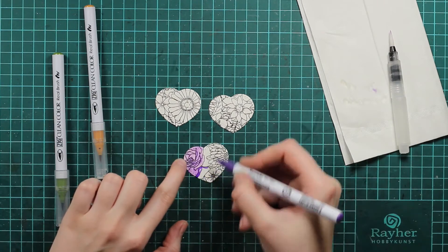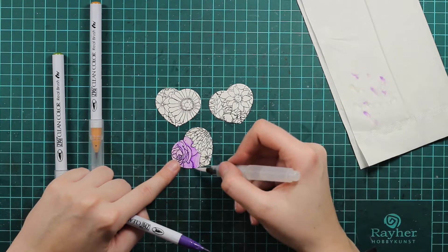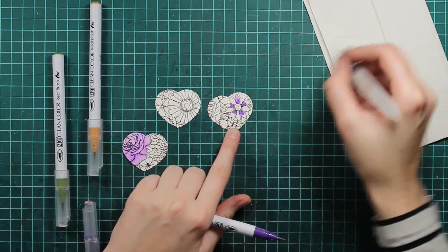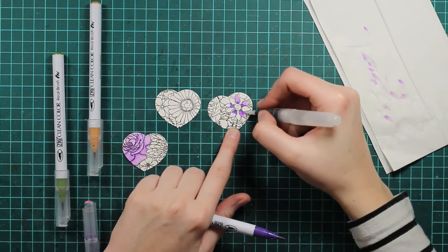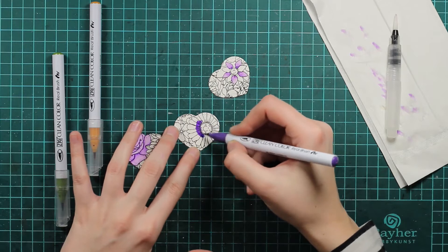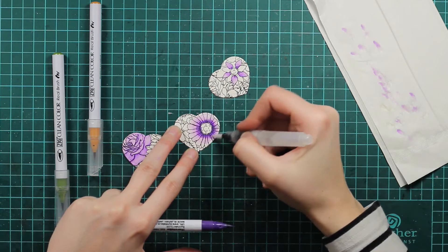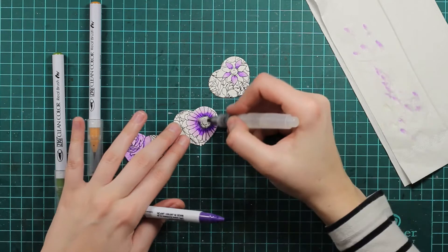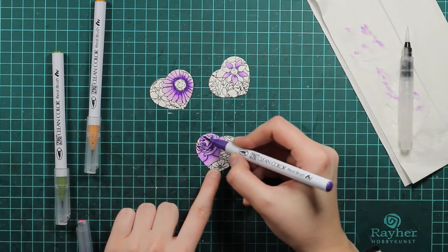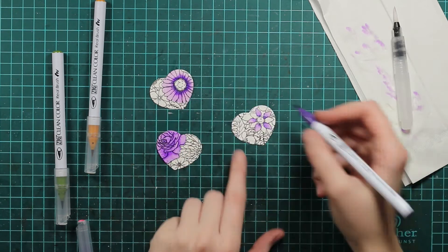I will use just these three colors that you can see on the screen and I will color all the flowers in with this purple. I will put my marker down directly on the paper and then I will use my water brush to spread the color around. If I feel that I have too much color or too much water, I will just use this paper towel that you can see on the right hand side. This water brush applies the water itself, so I really like it for using with watercolors.